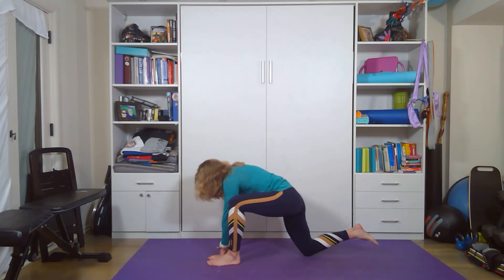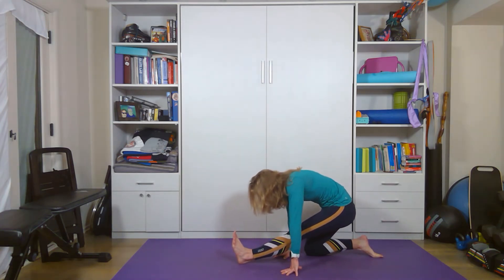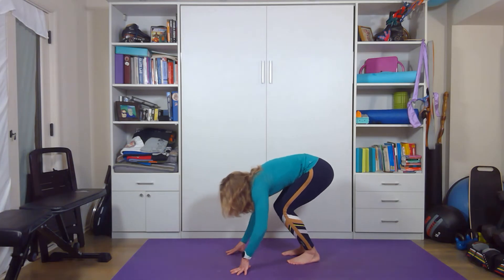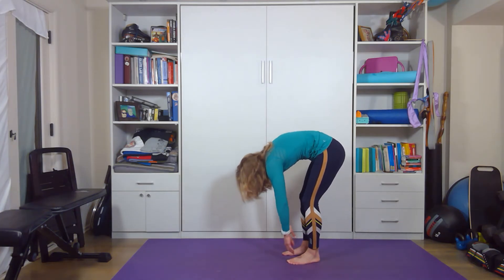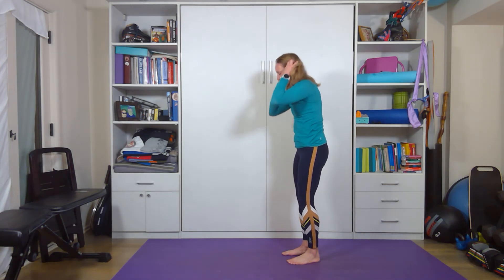Now the back knee comes down, top of the foot on the ground, forward fold, straight leg, flexed foot. And here you're slowly going to walk, then do a crouch, and slowly raise — for three, two, and one.